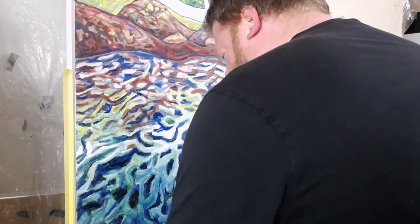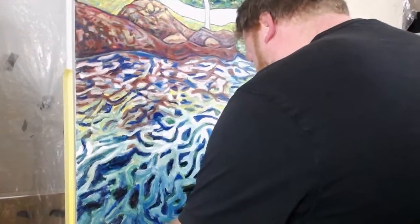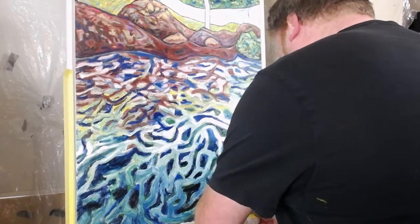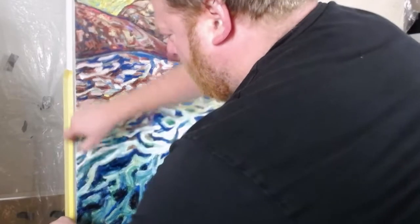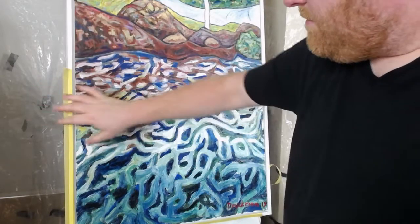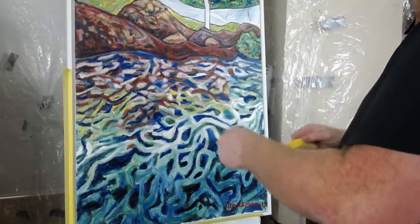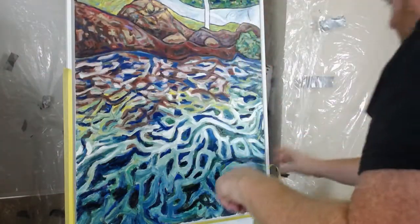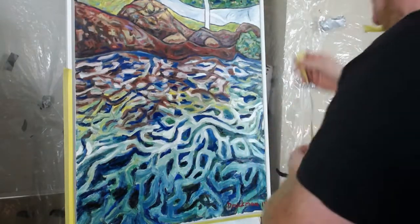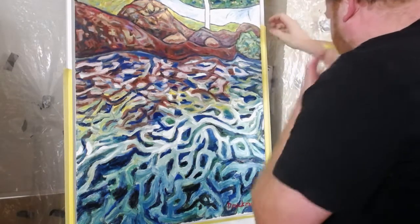It's a white floating frame. The floating frame is when there's a gap between the board — which is typically what you frame with a floating frame — and the frame itself. It's got about a half-inch border with almost a half-inch gap, and it makes it look contemporary with nice clean lines, which I like.